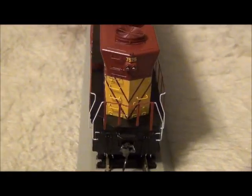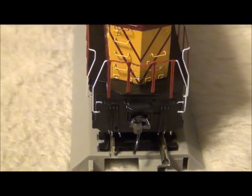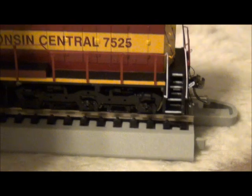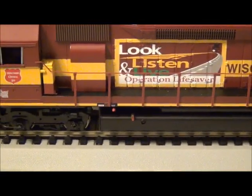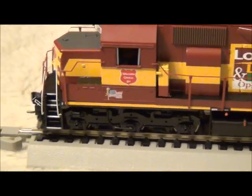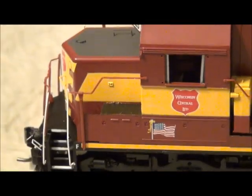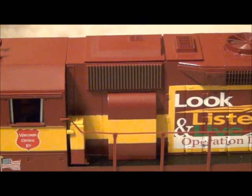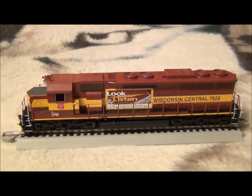Same detail level on the rear — 7525 over the headlight, MU cables, coupler cut bar, no air hose again. Added another KD coupler number five. On the fireman side, the locomotive does have a speed recorder installed on it. I tried running this unit yesterday; it runs a little rough so I'm going to break it in.